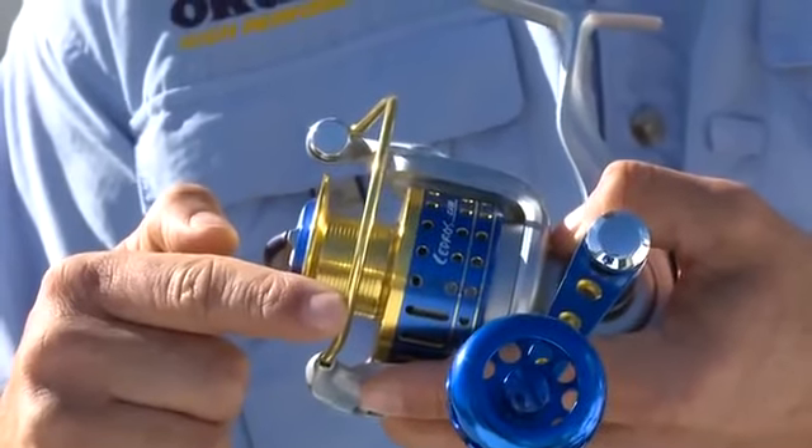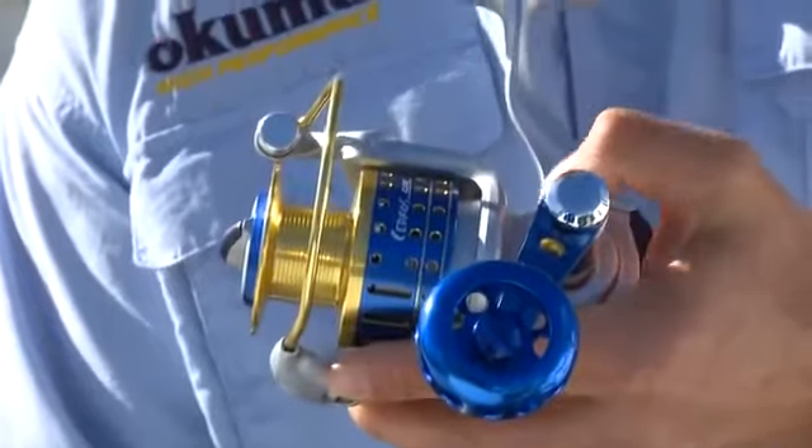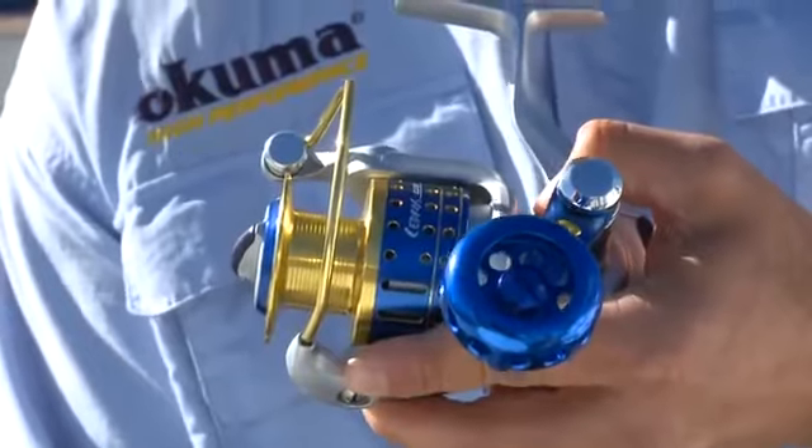This is not a hollow bail arm like you'll find on some other reels. This is solid aluminum, and with all the other features packed into this reel, it's great for both monofilament and super braids that are real popular in the market right now.